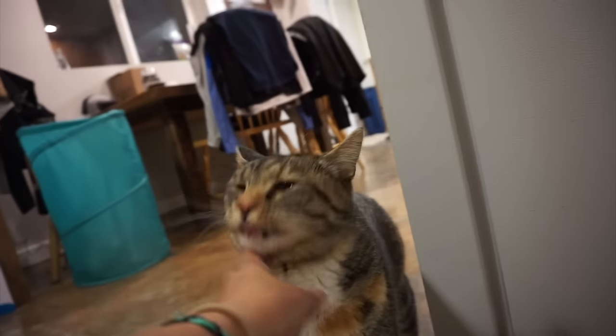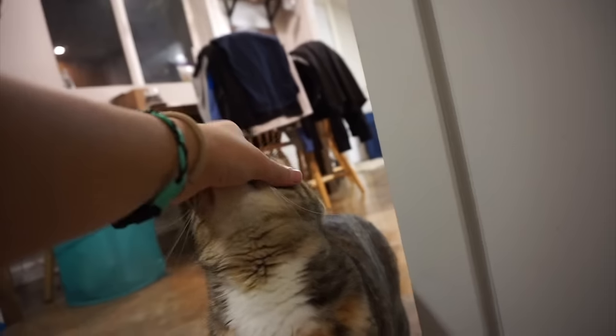Oh let's say hi to her real quick. Hi! That means hello, huh Brook? Somebody slept all day long.